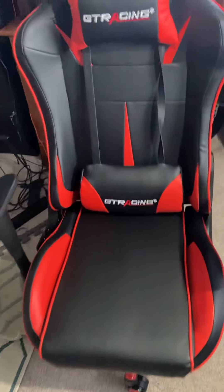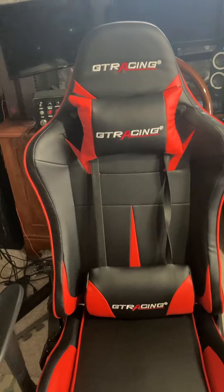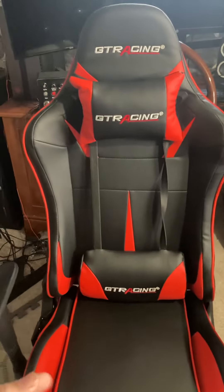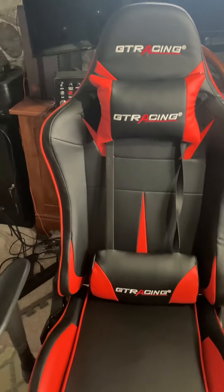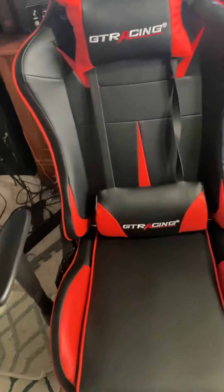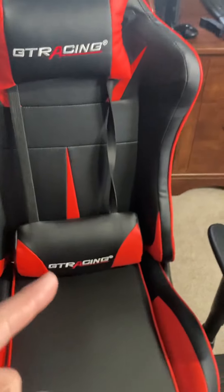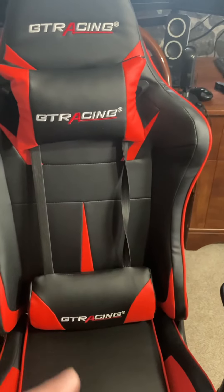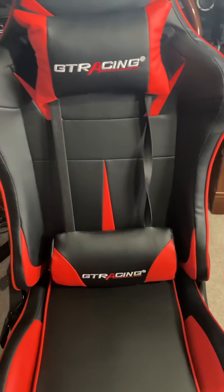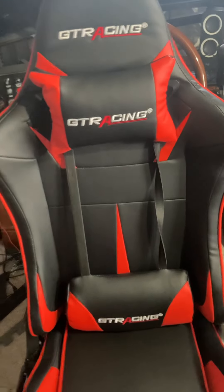That's the second feature I like. Now the other features I like about this gaming chair are these pillows. If I really wanted to, I could get the massage ones as an accessory for that brand, but I don't need that. The bottom pillow is for your lower back, and the top one is for your neck or head. It's super comfortable.